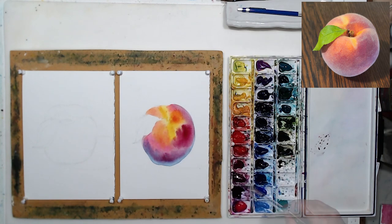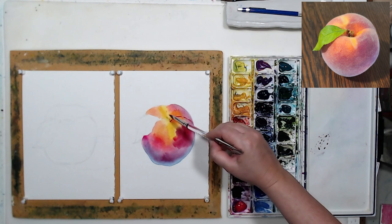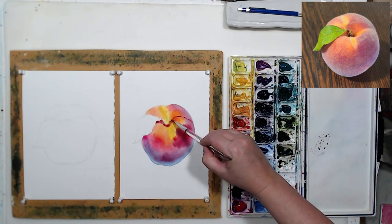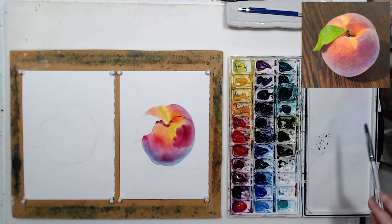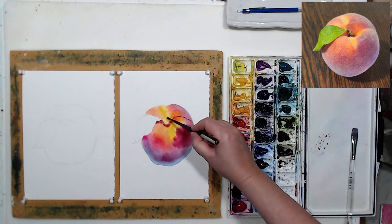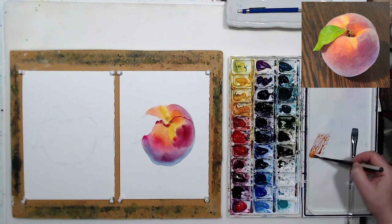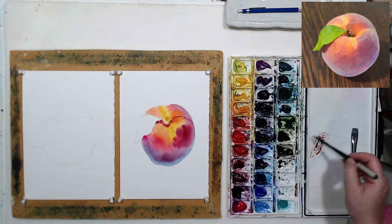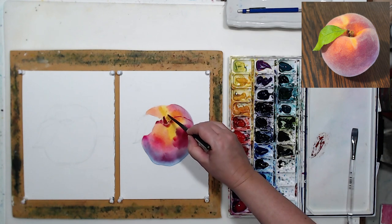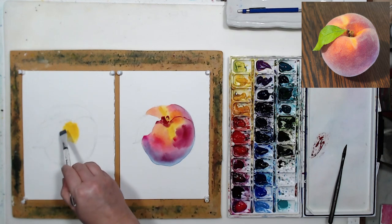Let's paint the stem where the leaf is attached. I will have to wait a little bit before I can work on the leaf - I don't want it bleeding into my peach and ruining everything. So while this first version is drying, let's work on the second one.